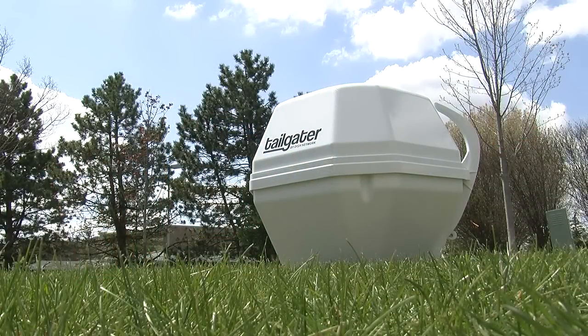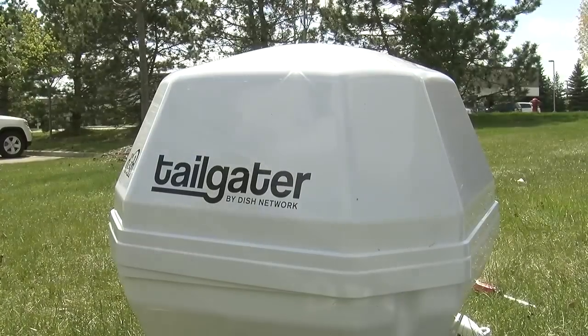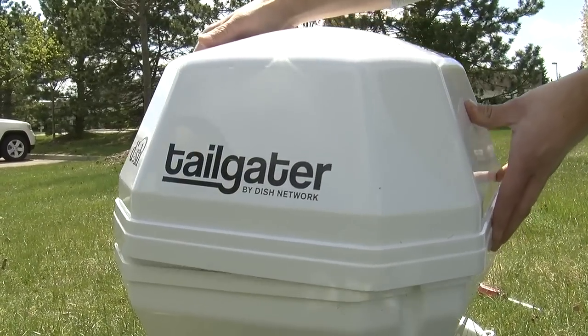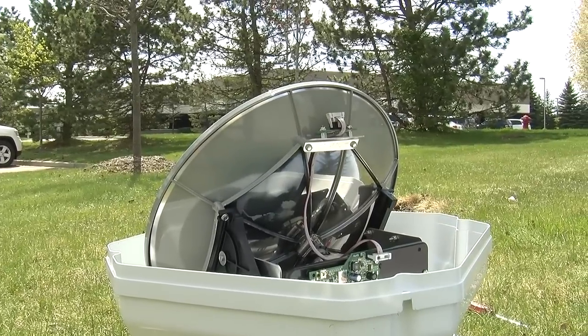Honestly, opening up the Tailgater was easy — it was just a couple of screws. We used a Phillips head to take the screws off right by the handle. After that, the whole top just sort of lifts off, and then you get to see all the cool robot-looking stuff on the inside.